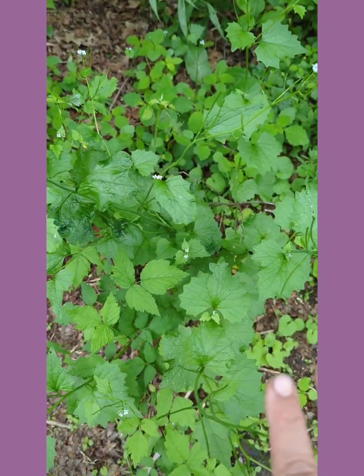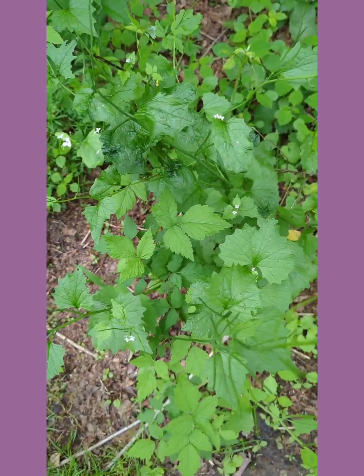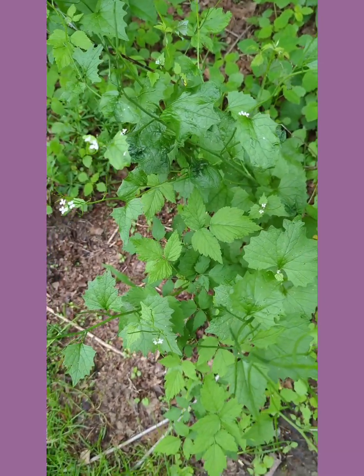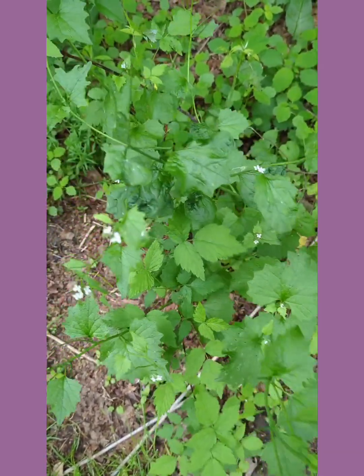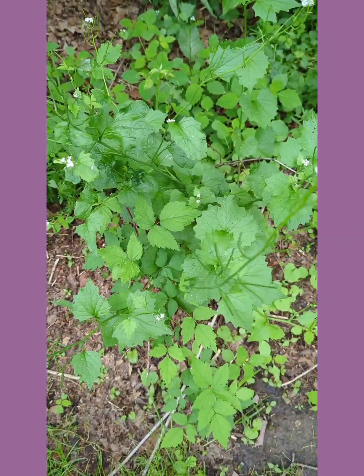I did some research and found some really great recipes I'd like to try. I do plan on trying these recipes, and when I do I'm going to record it for you guys so we'll see how it turns out.